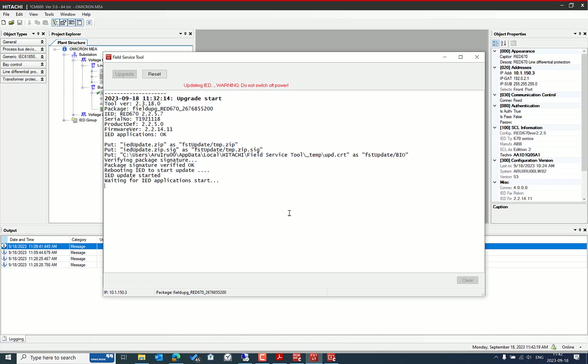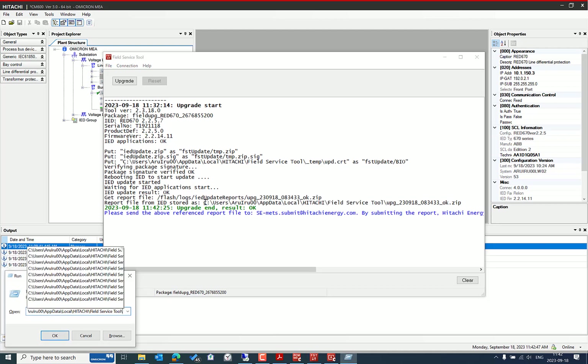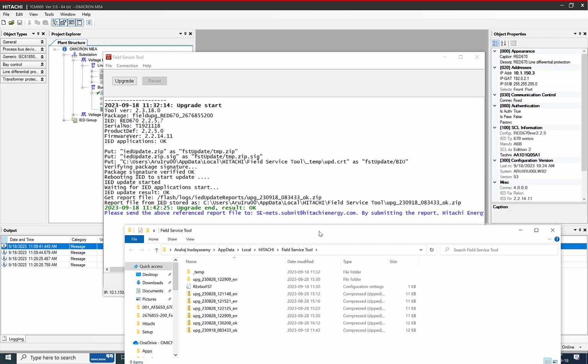The IED update is almost finished — we just received the final result. You should see an OK message with green text. The most important point is that we have to send the update report back to Hitachi Energy, which appears here in the FST.